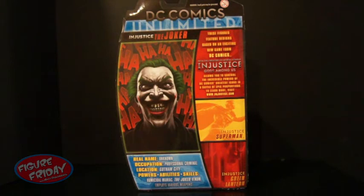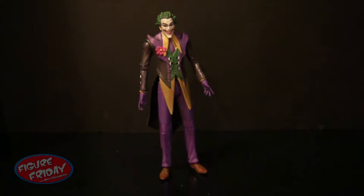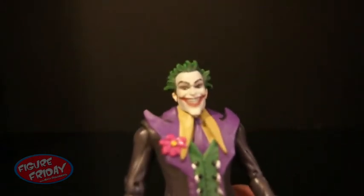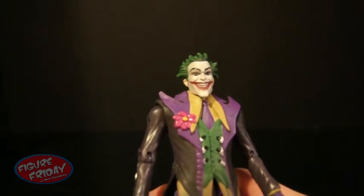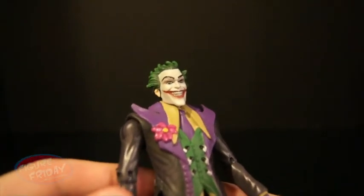Let's take a look at him out of the package. Here we have the Mattel Injustice Joker figure fresh out of the package. Overall, it's actually a really awesome figure of Joker — really detailed and he has a ton of articulation. Let's take a look at him up close. As you can see, Joker has a typical creepy smiling head sculpt.